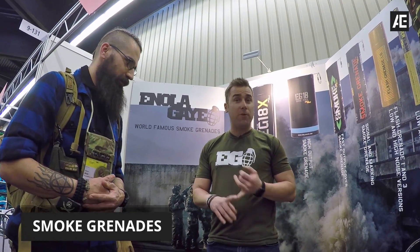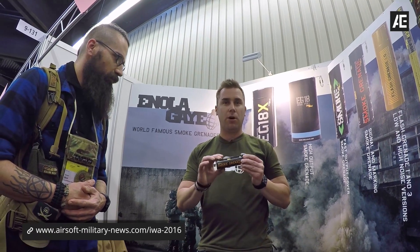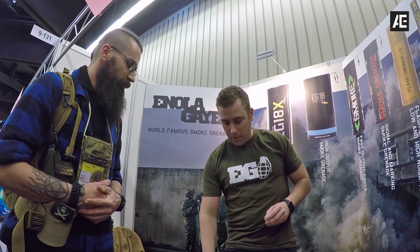We make colored smoke grenades for airsoft, paintball, movies, and photography. We have four different product lines. Most popular is our WP-40 wire pull smoke grenades — about 90 seconds of smoke, low output.